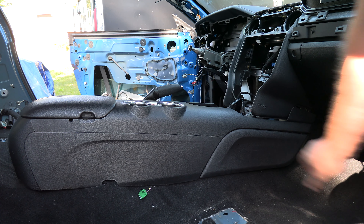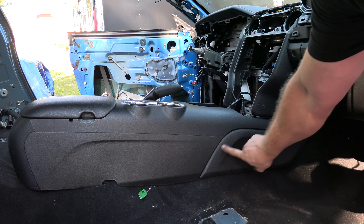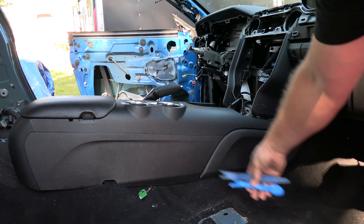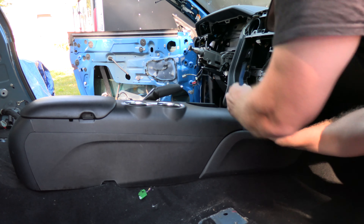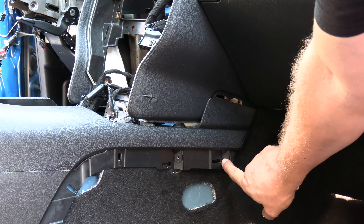The first step is to remove the center console from the car. Start by removing this panel right here — there are going to be five clips that you want to pry on. Make sure you're using some kind of plastic prying tool; just get behind there and pry it off.